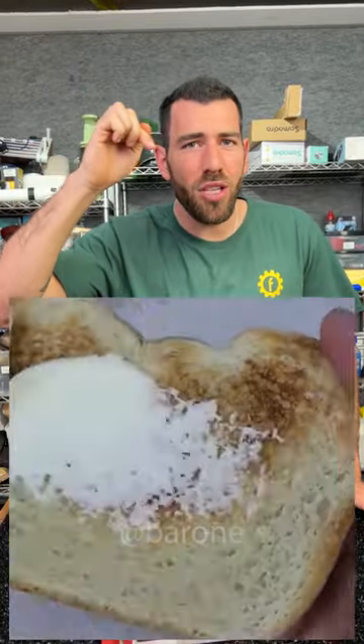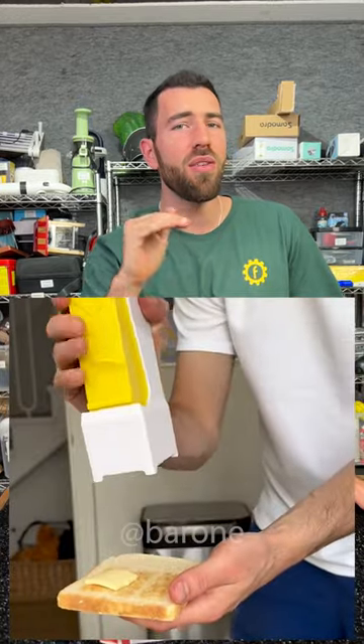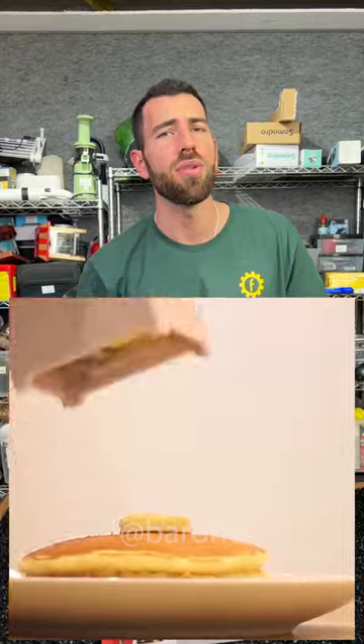Hey guys, take a look at this butter and cheese slicer. You just put your butter or cheese in it and you're always going to get the perfect slice without making a mess in your kitchen or even using a knife. Well, it sounds wonderful, but is it really?